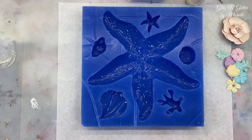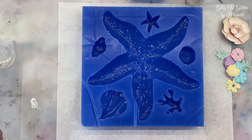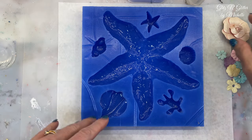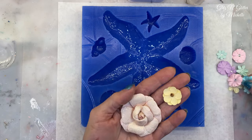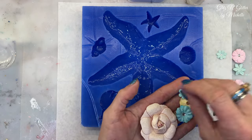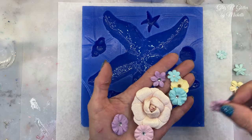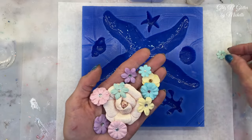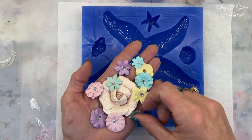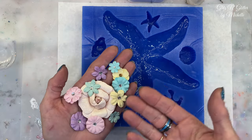Today I'm thinking, what can I do different? I don't want to just throw a colored resin in there or a glitter in there. I'm looking through all my drawers and I found all these little flowers that I've had for probably two years — maybe a year and a half. And I'm like, hmm, maybe I will make a flower starfish. So I think that's what I'm going to do. I'm going to do this in two pours because I don't want the flowers to float.